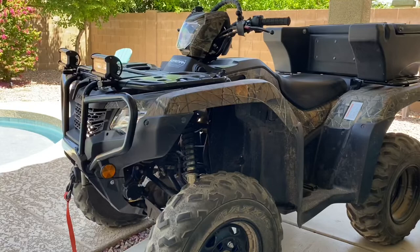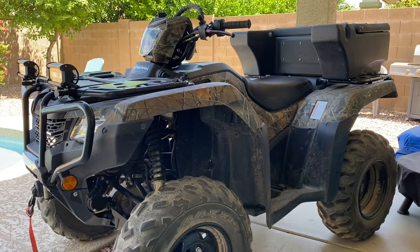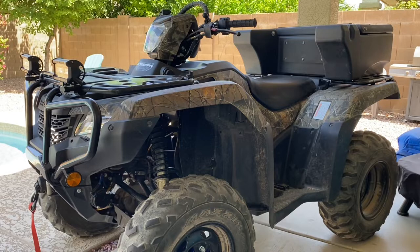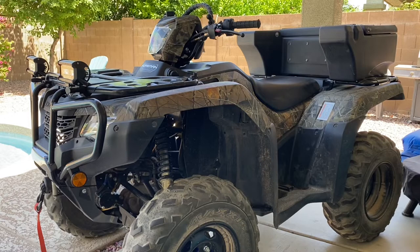I also want to give a heads up — because there are so many videos on this Honda Foreman out there, I am not going to be doing any little videos too much on it any longer, other than maybe trail rides. I will be doing yearly reviews on it. Sorry if that disappoints anybody, but unless something big happens like a blowout or a crash, I'll probably post that. Otherwise, we can do without all the little individual videos.